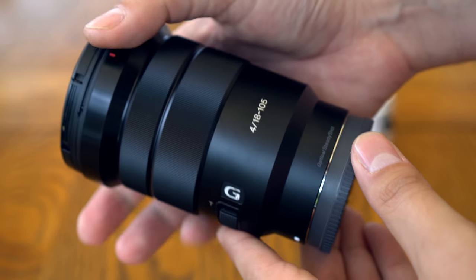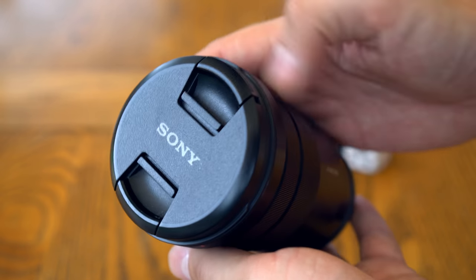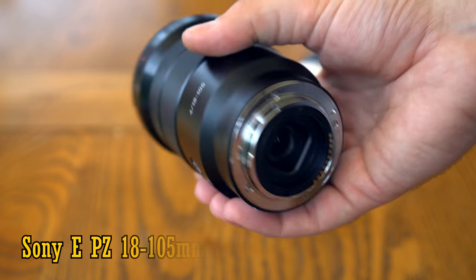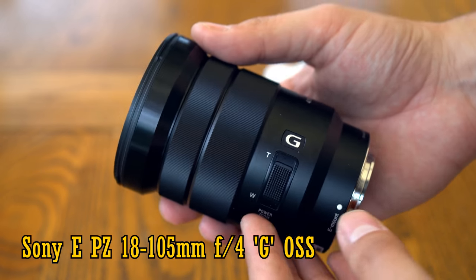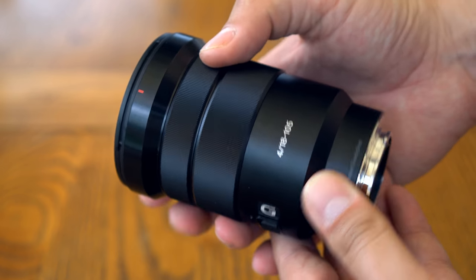Howdy everyone, and today I'm looking at another of the zoom lens options for Sony's mirrorless APS-C E-mount cameras — the Sony E-PZ 18-105mm F4G OSS. It's about $550 in the US and £430 in the UK.